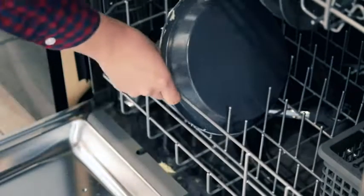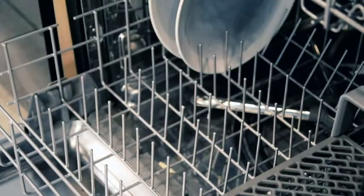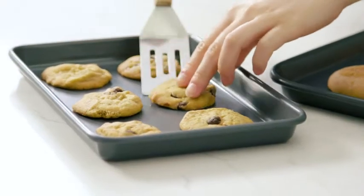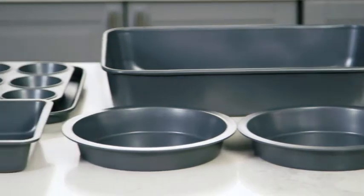The Baking Brick Set is made from the highest quality material and is 100% dishwasher safe, making for easy cleanup and long-lasting baking fun. Whether you're treating yourself or another baking enthusiast, the Baking Brick Set is the only kitchen companion you'll ever need.